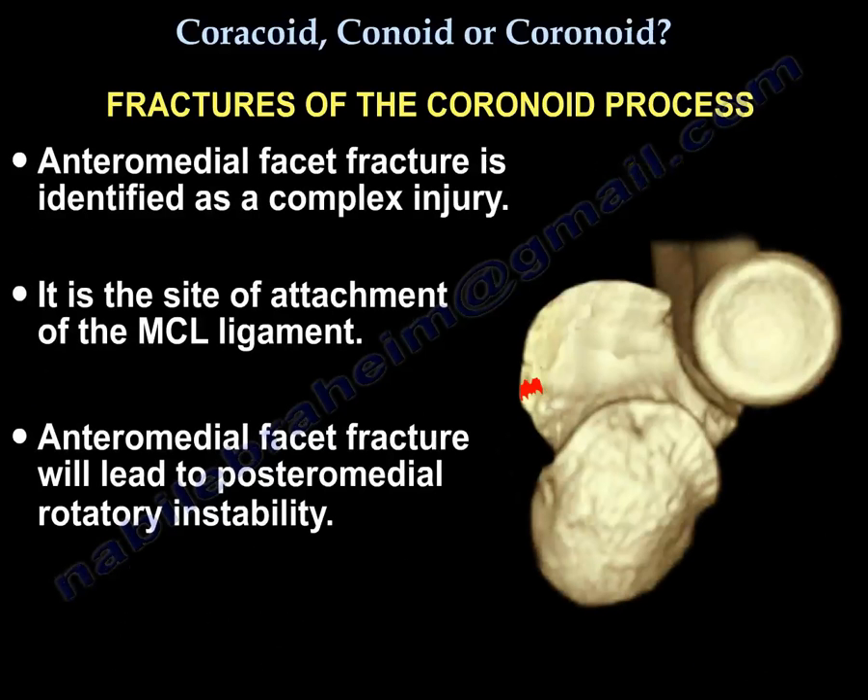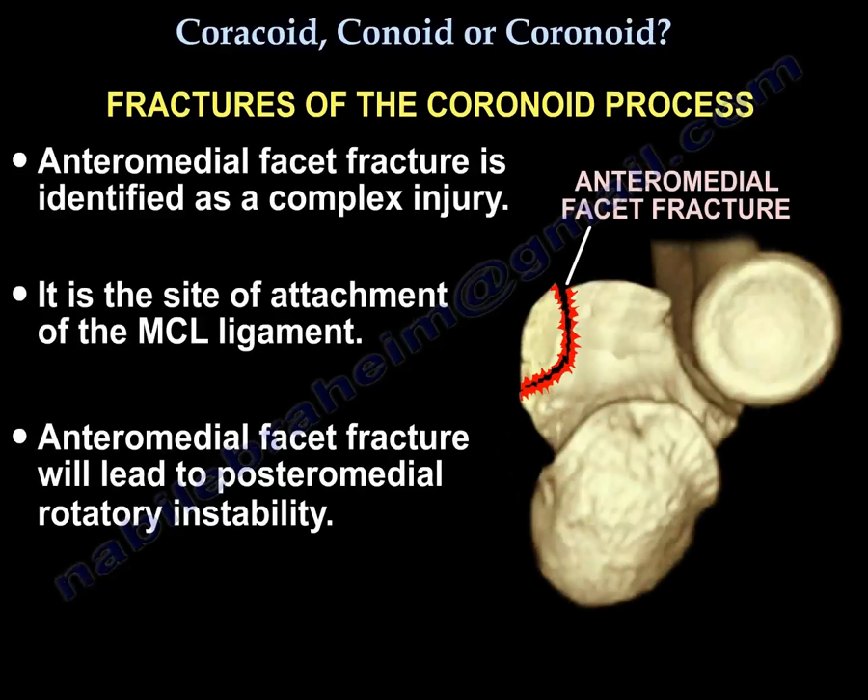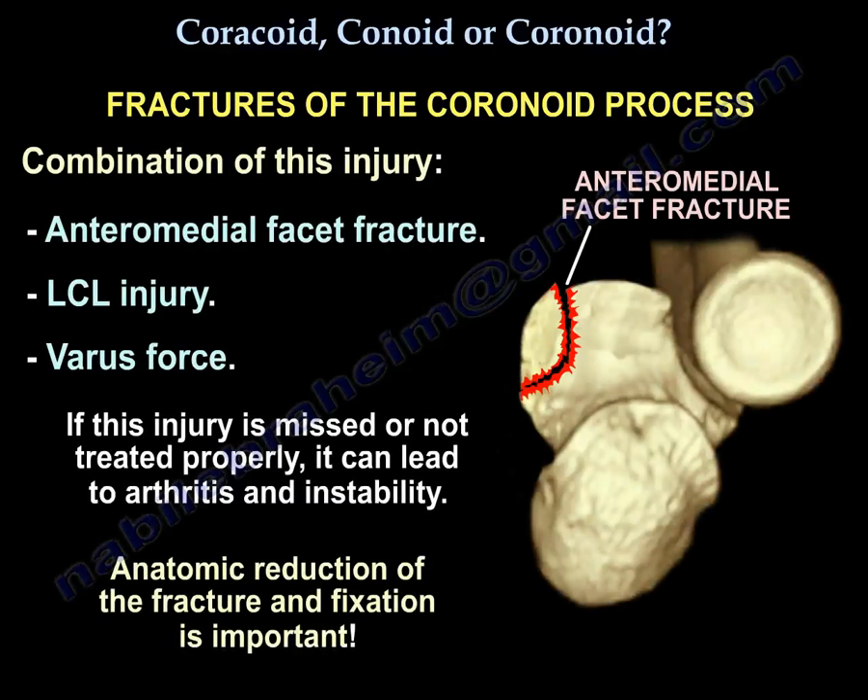The anteromedial facet fracture was identified as a complex injury. It is the site of attachment of the MCL, and this fracture will lead to posteromedial rotatory instability. The combination of the anteromedial facet fracture, the LCL injury, and varus force — if this injury is missed or not treated properly — can lead to arthritis and instability. Anatomic reduction of the fracture and fixation is important.